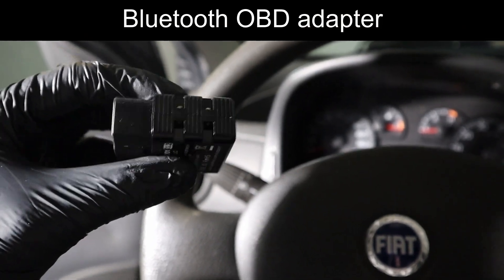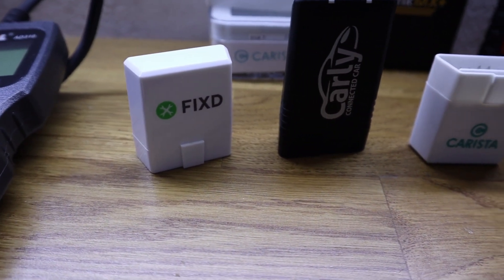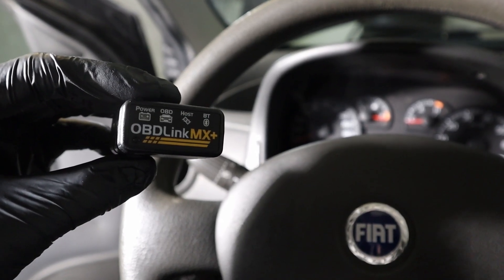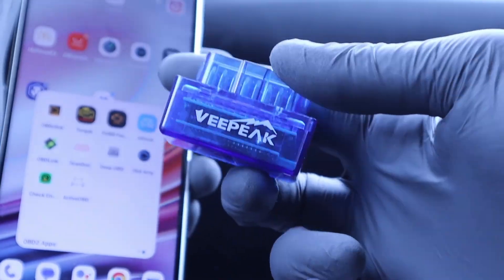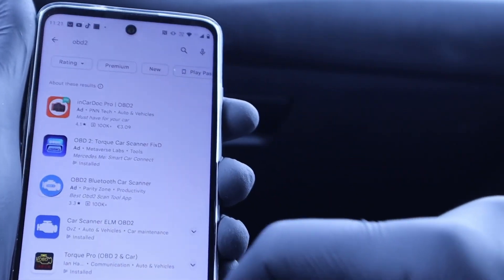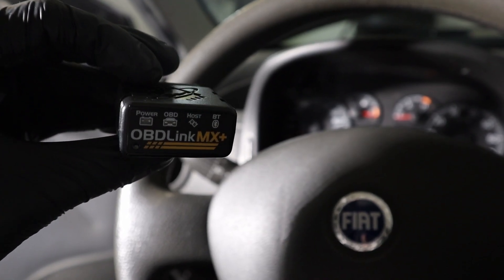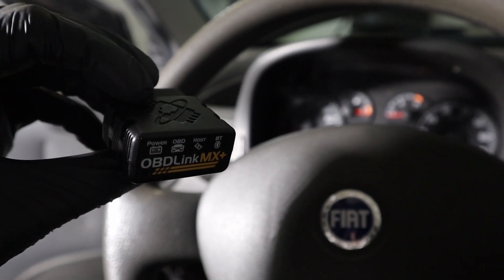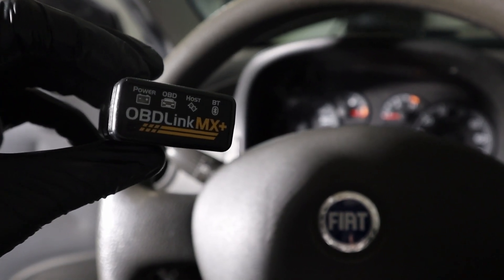The next type of OBD2 scanner is the Bluetooth OBD adapter — a simple adapter you plug into your OBD port and connect to your smartphone or laptop. Bluetooth adapters offer more functionality than a traditional code reader and give you the ability to work with different software, including hundreds of different OBD2 apps. The Bluetooth scanner is my recommendation for every beginner or DIY mechanic, since for a cheap price you can get really advanced functionality. Some Bluetooth OBD scanners actually pack the features of professional scan tools.